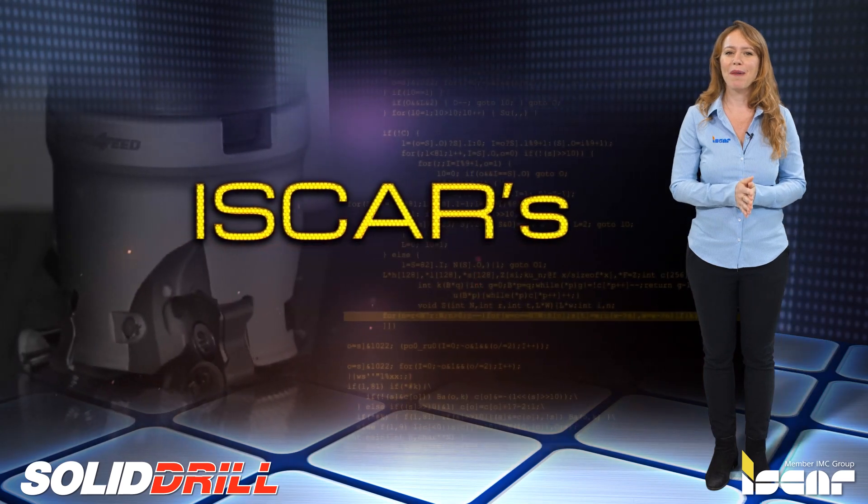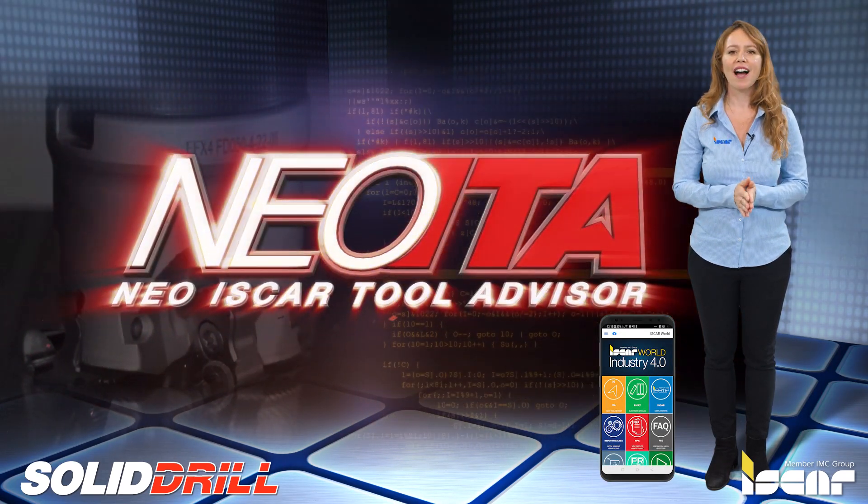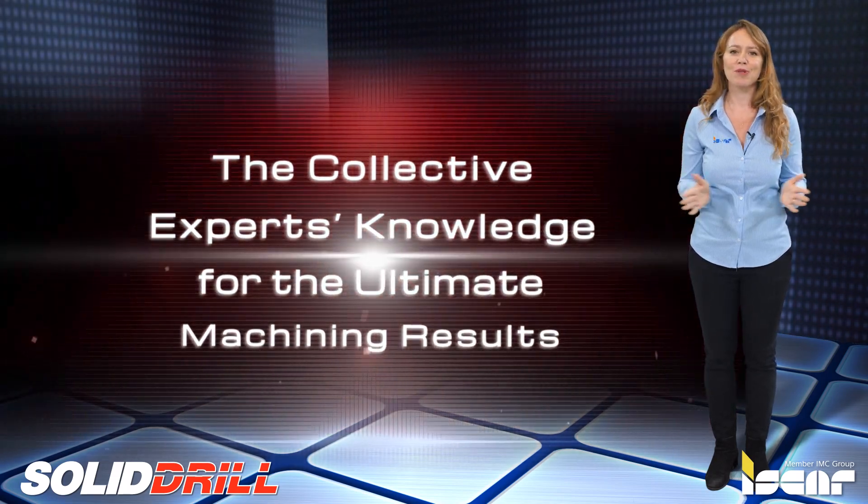I would like to remind you to download the ISCAR World app, which features the revolutionary NIO ITA for achieving optimal machining results.